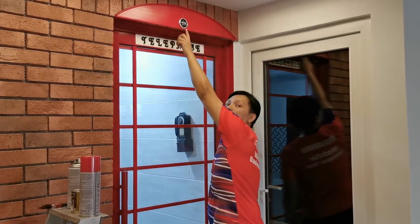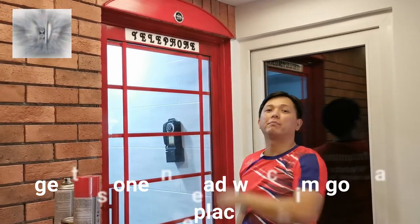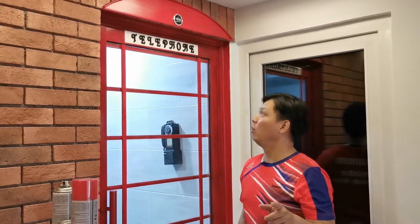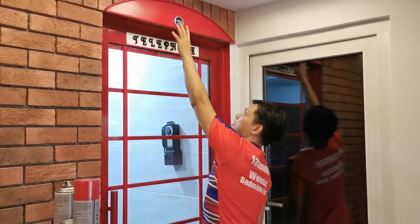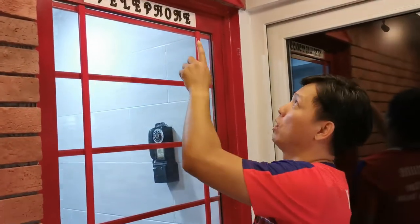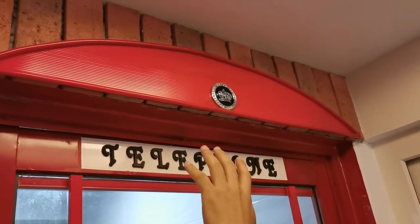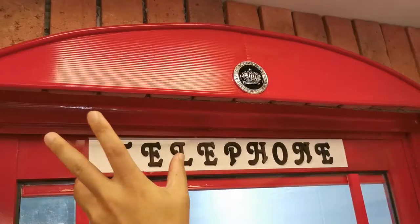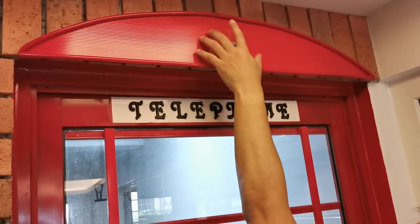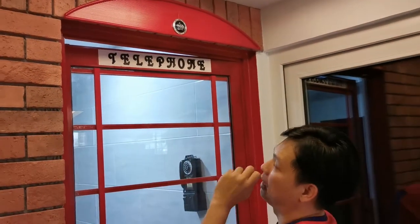Here's one more thing I want to show you — it's quite hard to find, but I managed to find it on the Shopee platform. I'll put the link in the description below. It comes in two sizes; I opted for the bigger one because my area is quite large. In London, the actual telephone booth has a crown that's much bigger than this, but this is the best I could find for this DIY design.